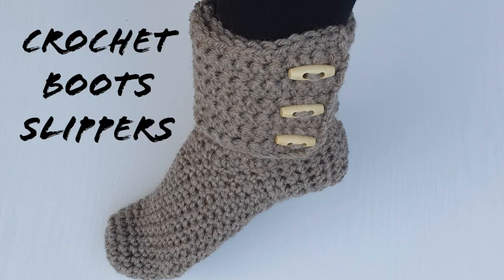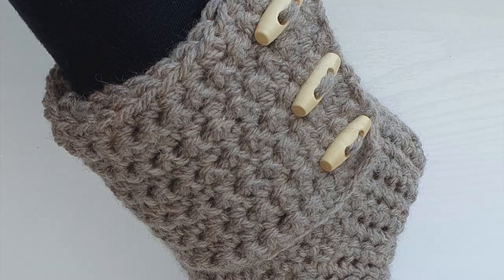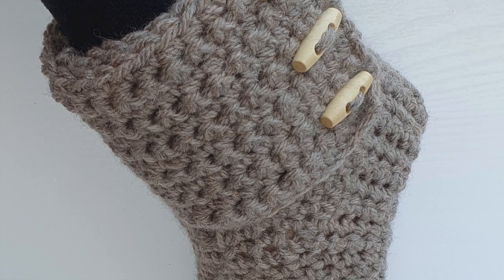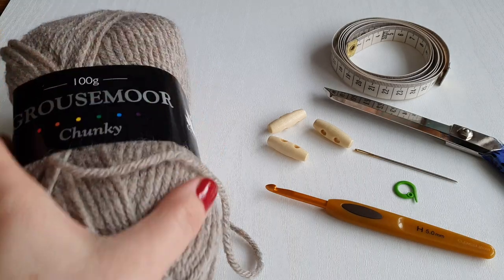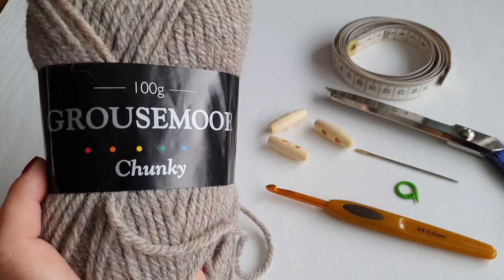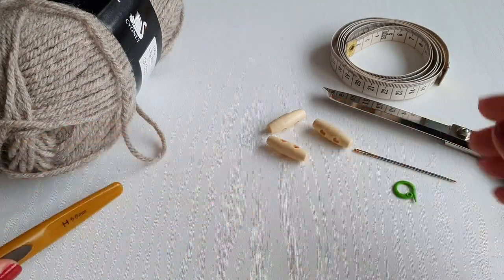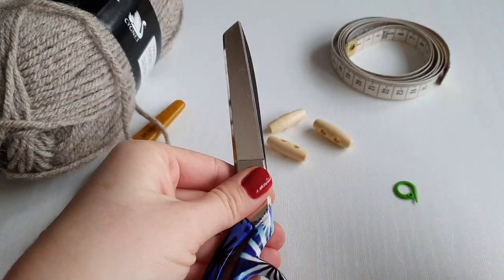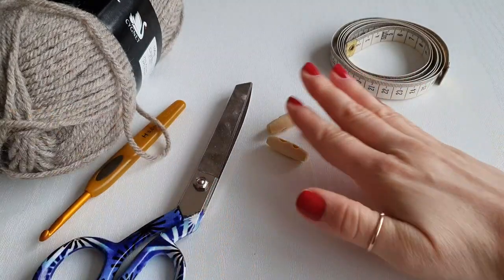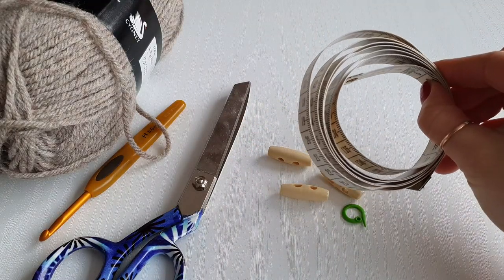Hi all and welcome back to Knick Stitch Designs with me Sylvia. In today's video I am going to show you how to crochet these very easy boot slippers. For today's boot I'll be using chunky yarn, a 5 millimeter hook, a yarn needle, a pair of scissors, a stitch marker, three buttons, and a measuring tape.